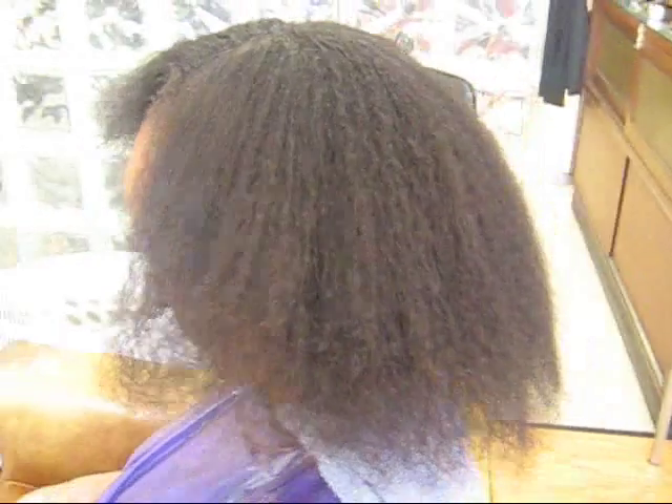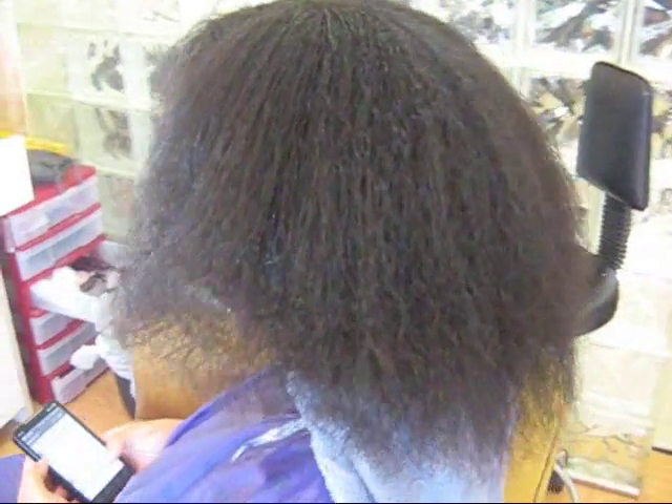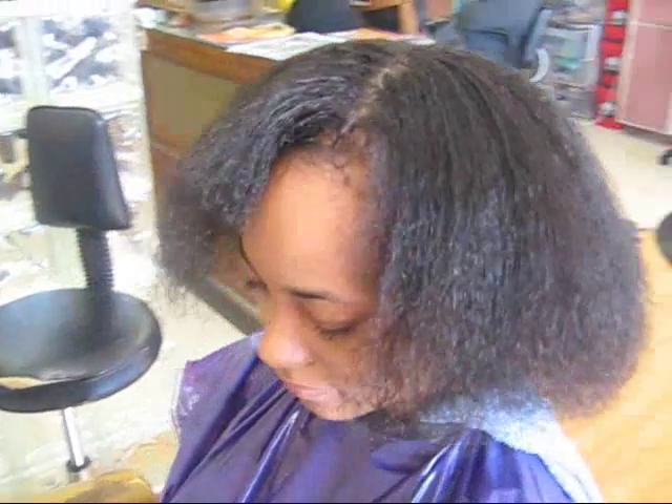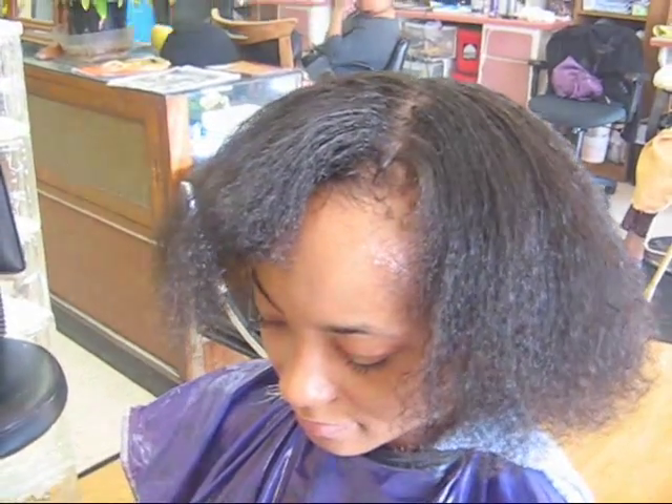I've just given Aisha a shampoo and deep condition. I sat her under the dryer just to get some of the moisture out of her hair. And now I just kind of combed it out. So what I'm going to do is blow dry it straight and then put a silk wrap on it.